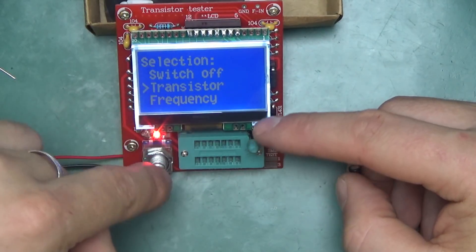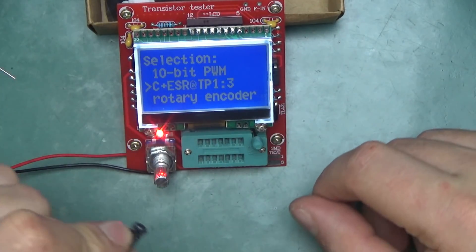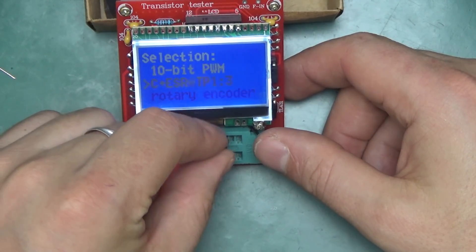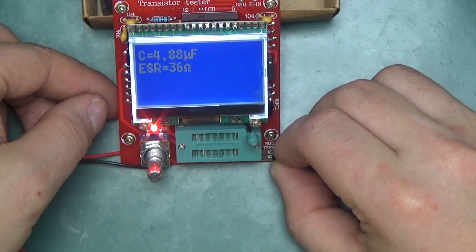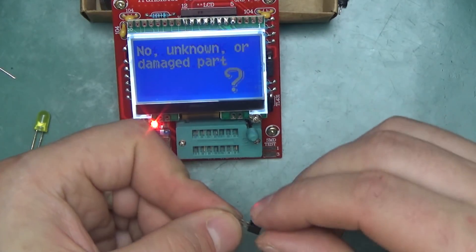If you start up by pressing and holding the rotary encoder you get into a menu with a dedicated ESR/capacitance plus ESR mode — though you have to use pins one and three. Connecting it to the pads gives 4.9 microfarads and 2.9 ohm ESR; this mode is meant to be a little more accurate.